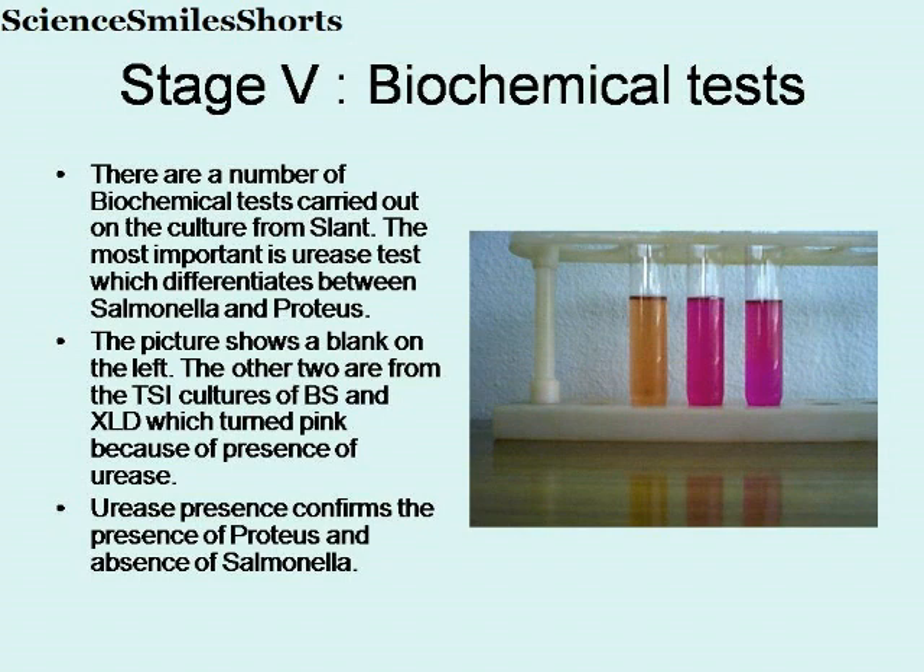The next stage is biochemical tests. There are a number of biochemical tests carried out on the cultures from the slant. The most important is the urease test, which differentiates between Salmonella and false positive Proteus. This picture shows a blank on the left; the other two are from TSI cultures of Bismuth Sulphite and XLD, which turned pink because of the presence of urease. The presence of urease confirms the presence of Proteus and absence of Salmonella. Thus, the product is free from Salmonella — in other words, Salmonella is not detectable in the product.